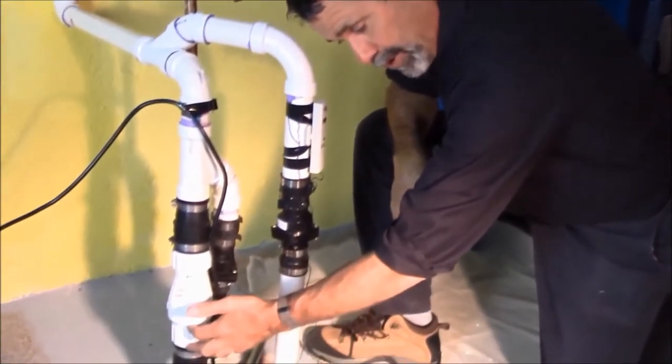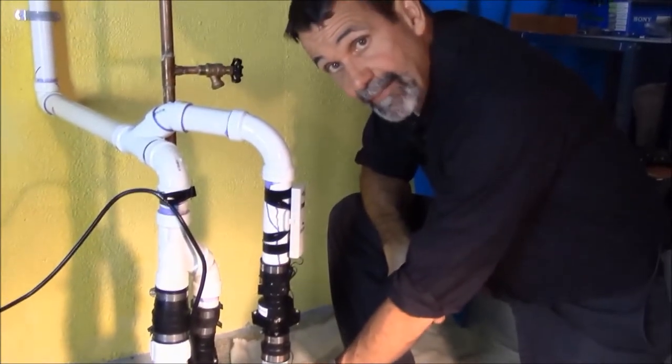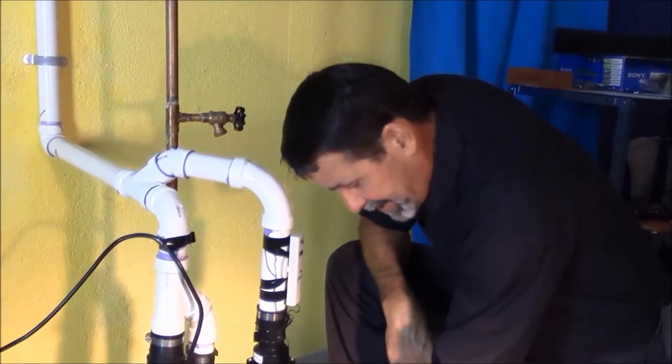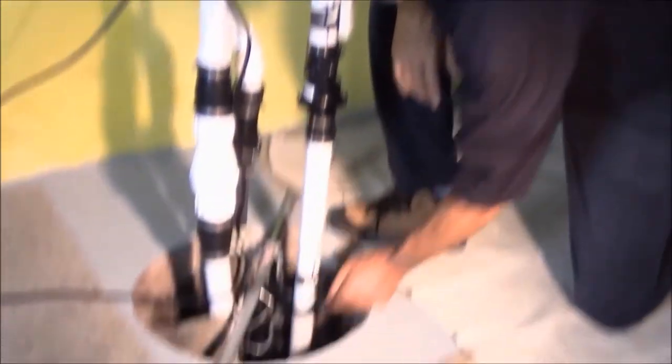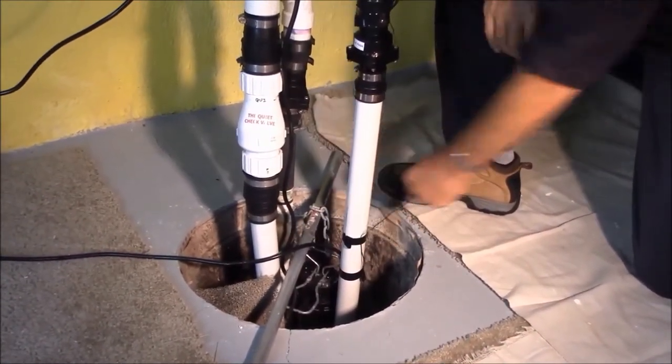We have a water backup and a primary pump. We wanted one more secondary backup electric pump, 10 inches higher than the primary pump. Couldn't find a way to get rocks in there very well or anything, so what we did — we took a piece of pipe, a chain, and we hung the pump in the pit.